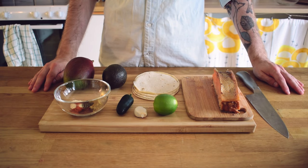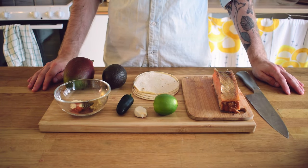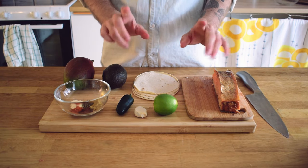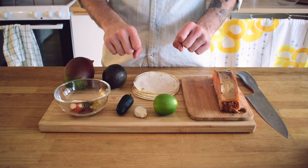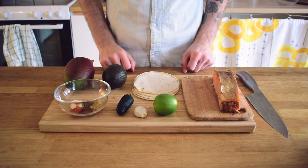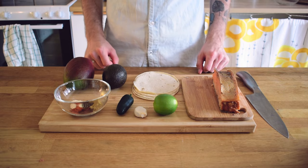Hello party people and welcome to Dabble in Dishes where today we're making super easy 12-minute fish tacos. These tacos are great for impressing people and they require very little cooking experience to pull off.